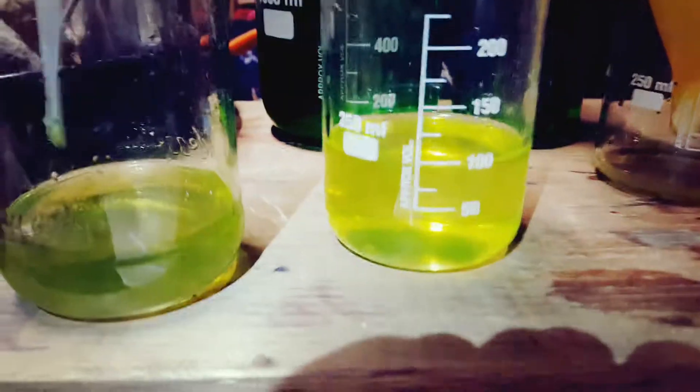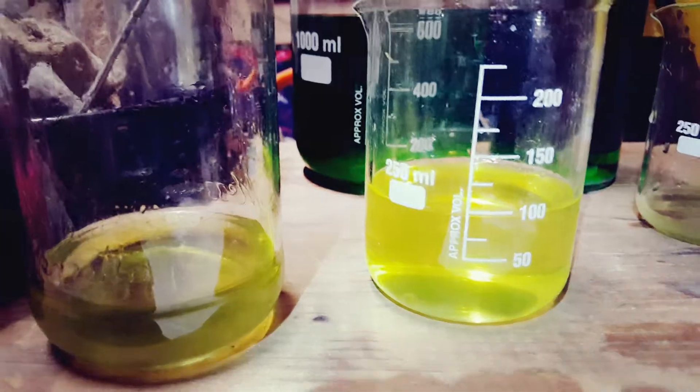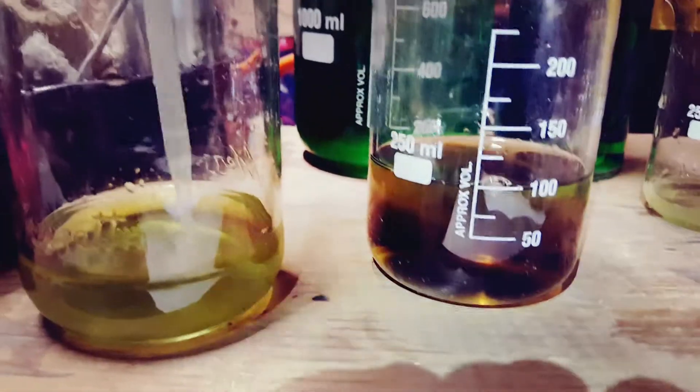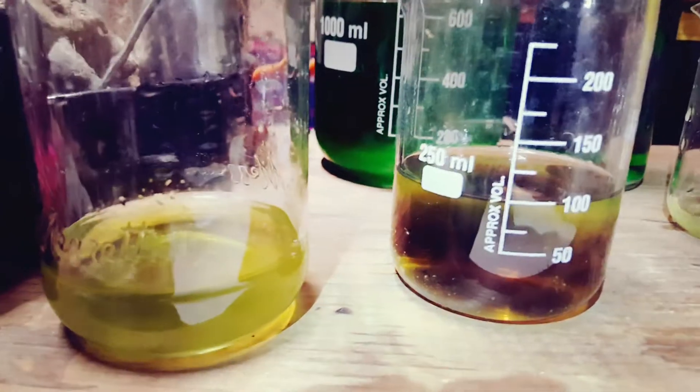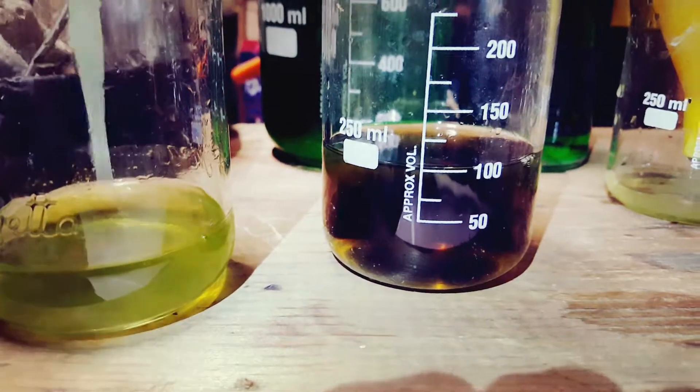To my left is my solution, which will precipitate out the gold, and it should start immediately. Oh, there it is! Woo-hoo! That right there, my dear, is 24 karat pure gorgeous gold.